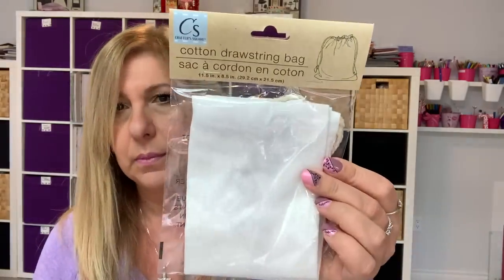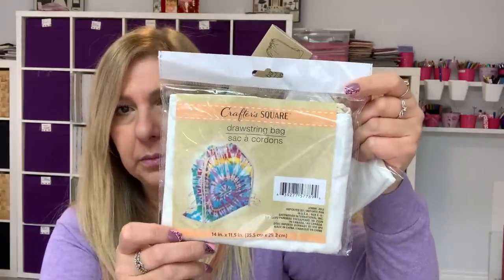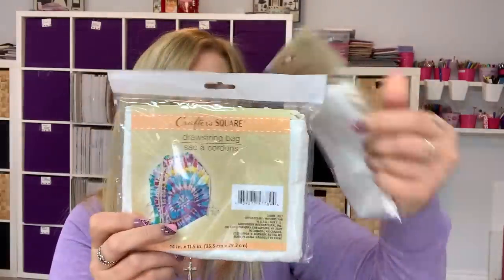I also found these drawstring bags. I posted these on my Instagram over two weeks ago. We had this size, which is 11.5 by 8.5 inches, and they had this bigger size which is 14 by 11.5 inches. So I got a couple of those.